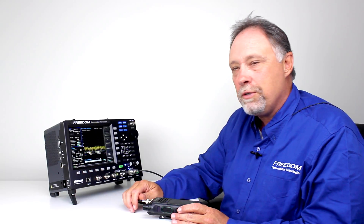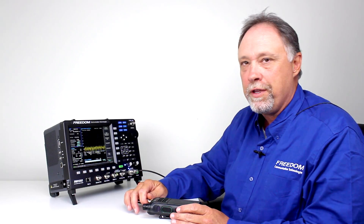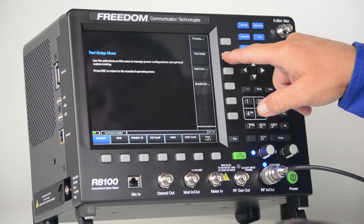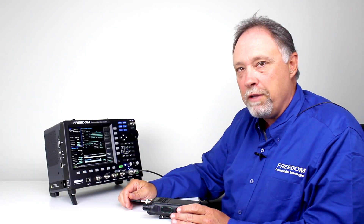The first thing we're going to do is go to P25 mode on the R8000. To access any test modes on the R8000, you just press the blue test button. From there you select test mode, and then down on the bottom I'm going to select Project 25. This brings up the Project 25 test menu.